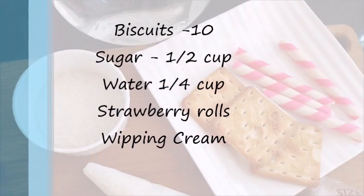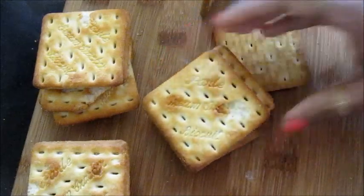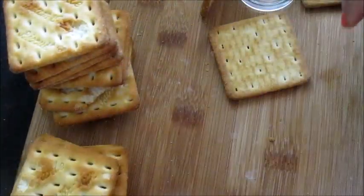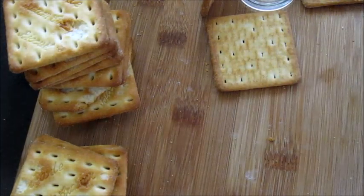Let's see the ingredients: you need some biscuits, sugar, water, strawberry rolls, and whipping cream. I bought some square-shaped biscuits to make the gingerbread house — it'll be easy for you to assemble. I've cut a triangle out of the biscuit for the roof.